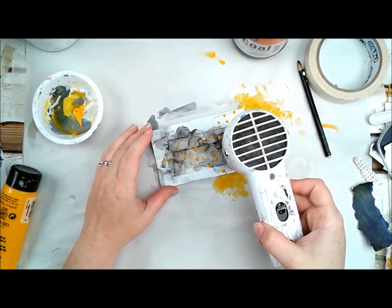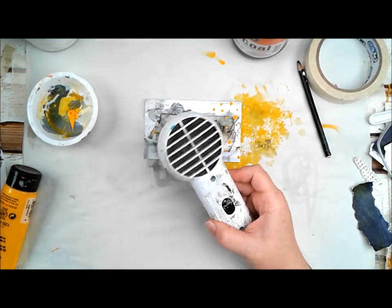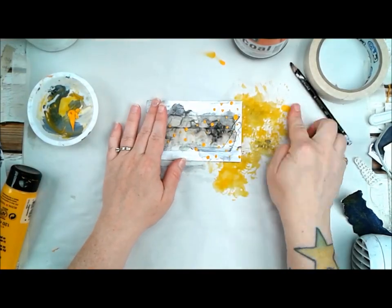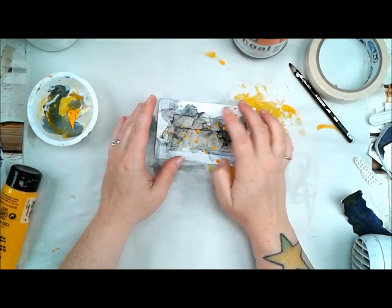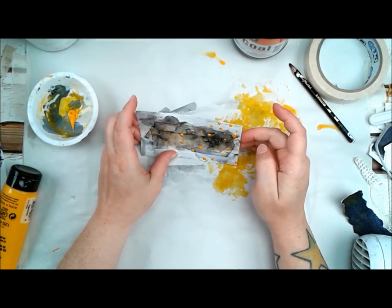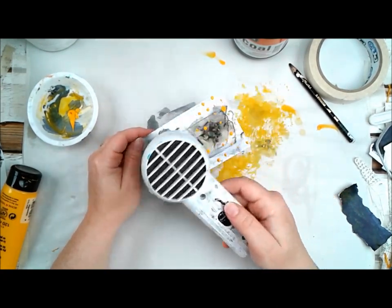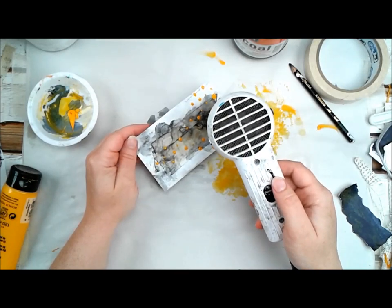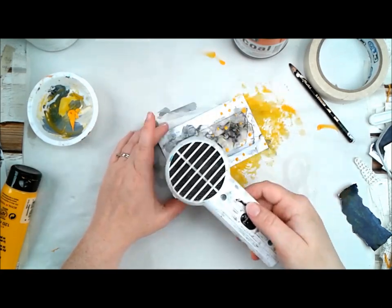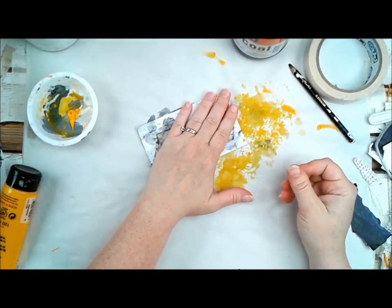It doesn't cost anything extra — you already have the paintbrush. If you have different paintbrushes with smaller and larger handles, you just have that many more tools at your ready. You flip your paintbrush over, dip it in wet paint, and create really cool dots all over your page. You could also write with the back of the paintbrush, create lines or stripes. Just keep in mind it doesn't hold paint the way the bristle side does, but it's still really cool and a different way to use your paintbrush.